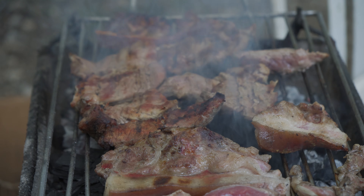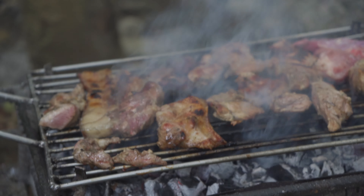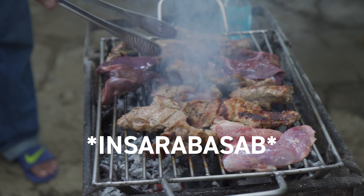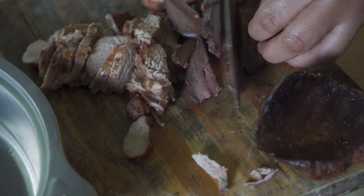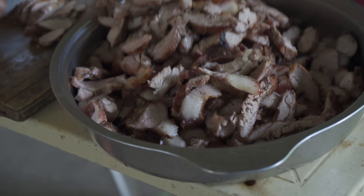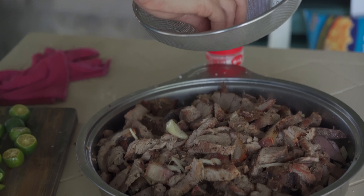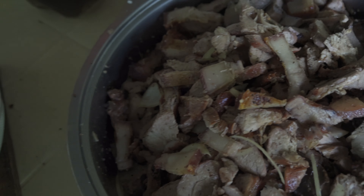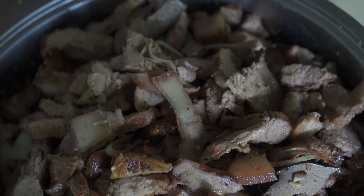Dad claims this is the simplest and the best recipe for pork barbecue, so we're gonna put him to the test today. He's going to grill something called in Ilocano — Insarabsab — and typically with this preparation you're supposed to marinate it in soy sauce and vinegar and dress it with onions and tomatoes. Dad says none of that — all you need is a salt rub and charcoal.